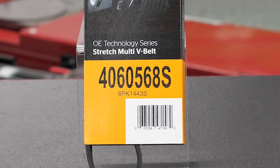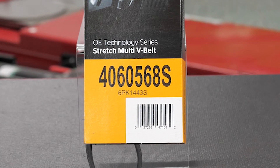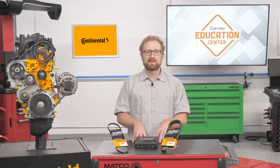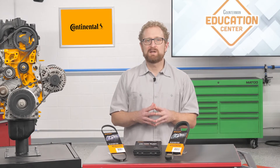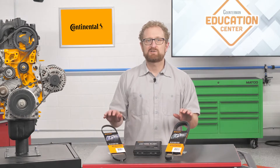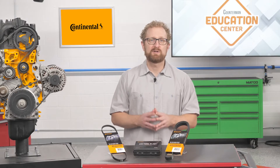In the case of Continental, the functional part number for a stretch belt includes the number of ribs and length and has an S suffix, indicating that it's an OEM technology series stretch multi-V belt. Continental stretch belts for imports include "elast" in the part number suffix. Both are an indication that the part is a stretch belt. Although this stretch multi-V belt looks like Continental's standard multi-V belt, it is dramatically different and is not interchangeable with the multi-V belt or any other serpentine belt.